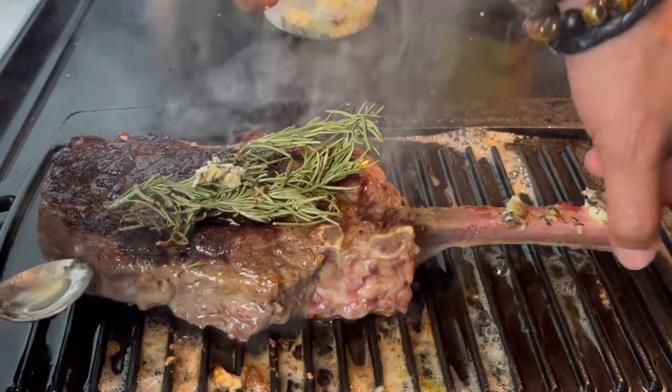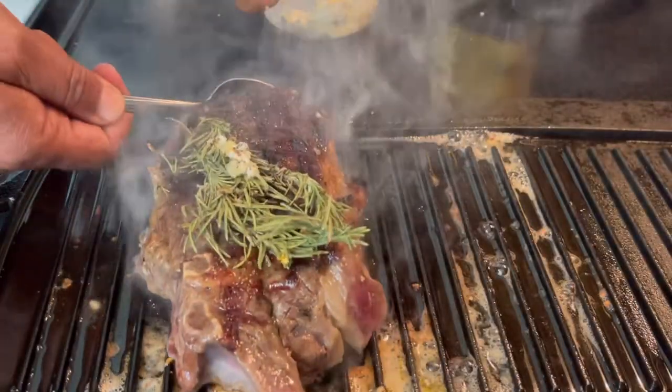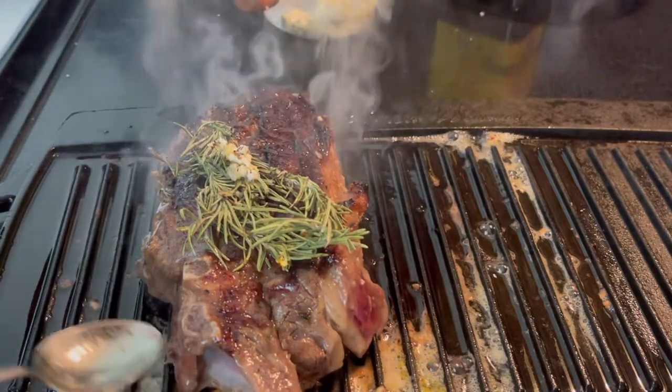At the two-minute mark, give it a little turn. I did the same at the top in the halfway mark as well.